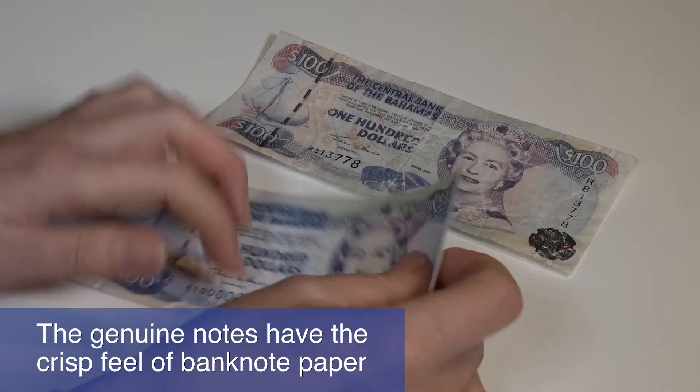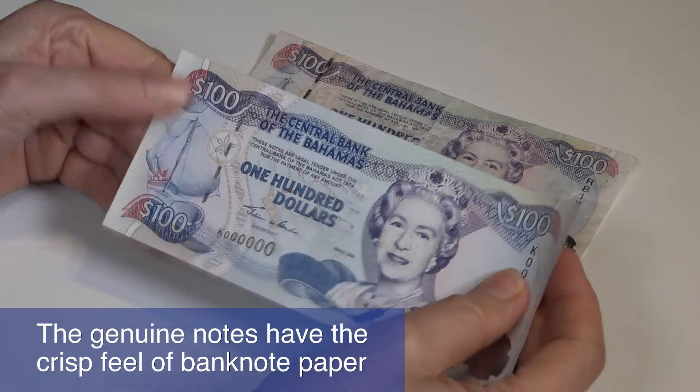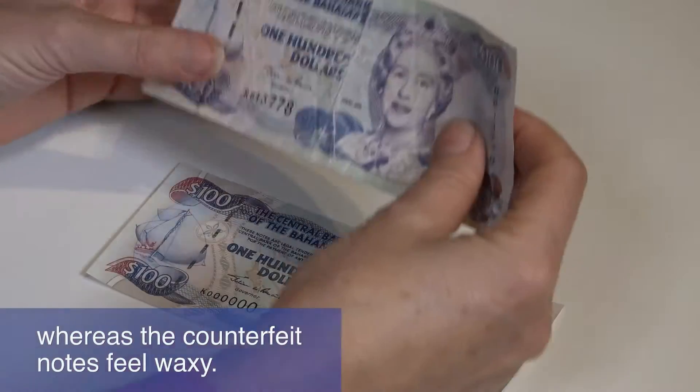Feel the note. The genuine notes have the crisp feel of banknote paper, whereas the counterfeit notes feel waxy.